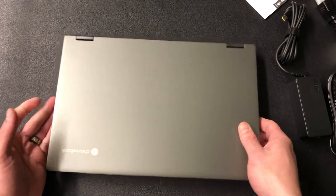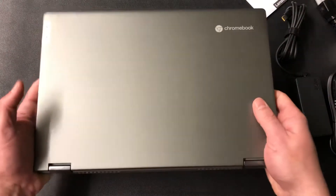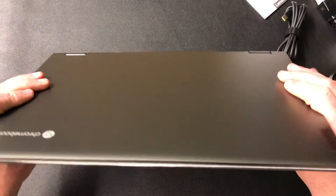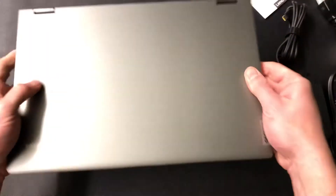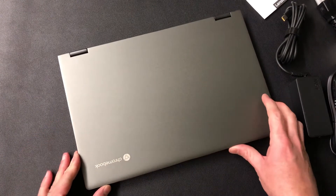This has got to be the heaviest Chromebook I've gotten — this thing is metal. If you're looking for a lightweight Chromebook, you probably don't want this, because it's definitely heavier than my HPs or anything else I've had. But if you're looking for something durable, this is probably going to be your most durable Chromebook. I really appreciate Lenovo's attention to detail in durability.